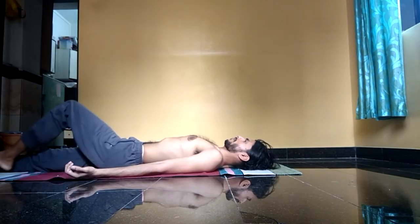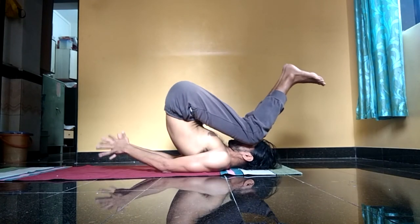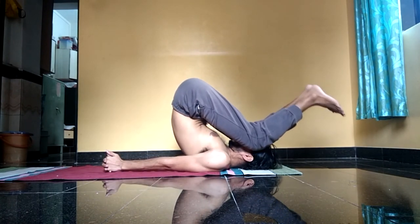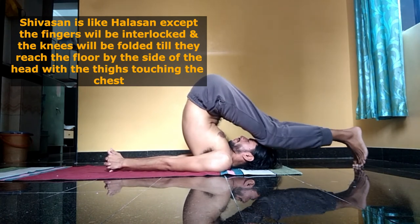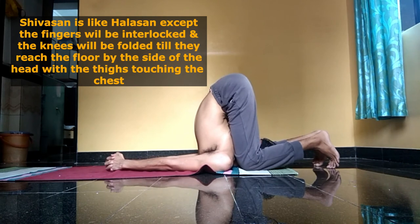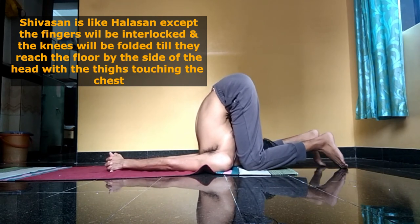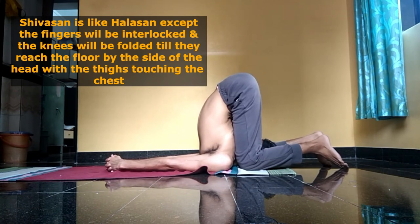The other posture is shivasana, which is similar to halasana. The only difference is that you interlock the fingers and fold the knees, pressing the interlocked palms against the floor so that the whole weight of the body and the hips is shifted towards the head.